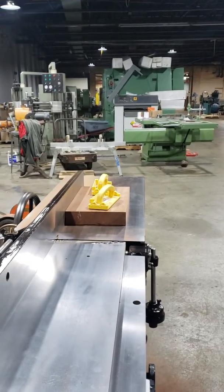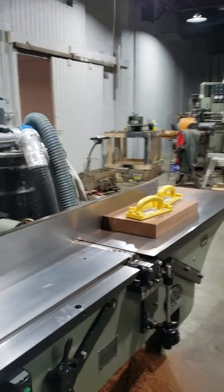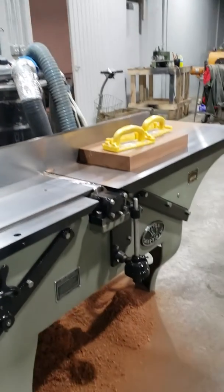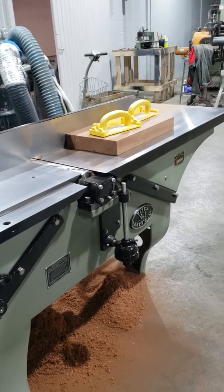This is an early 40s, 16-inch Yates American Joiner. It's been stripped down, basically, and rebuilt, basically brand new. It has a custom-made Hermane Helix head.